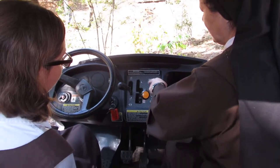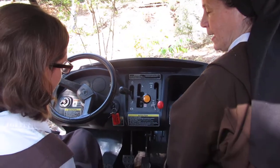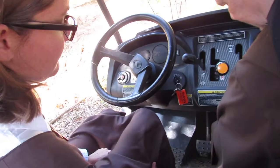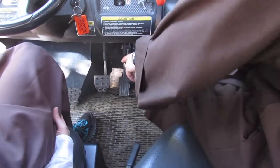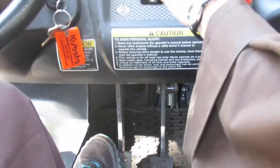So you have high and you have low. That's low, going up a hill. High is just the normal. The brake is right here, and that's the accelerator — you always have to step on the brake. It's also the brake and the clutch. You always press on that to change the gear.